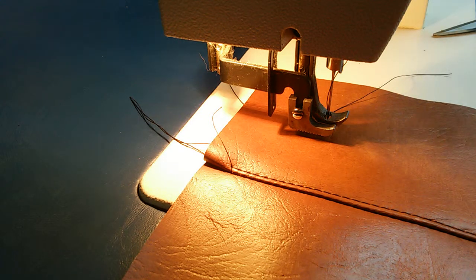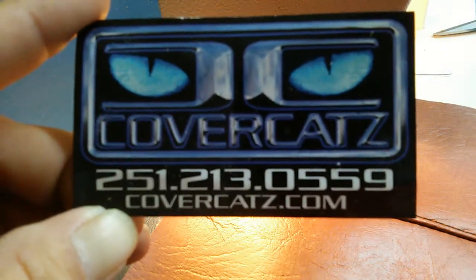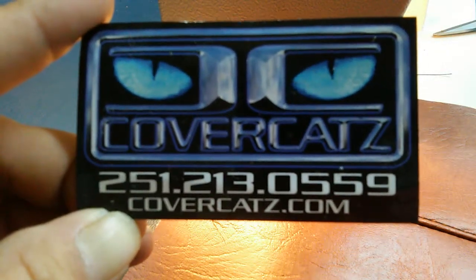Hello everyone, this is Mark with the Cover Cats of Robertsdale, Alabama, area code 251-213-0559.